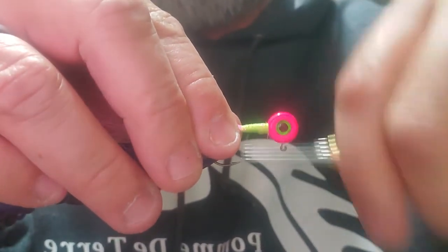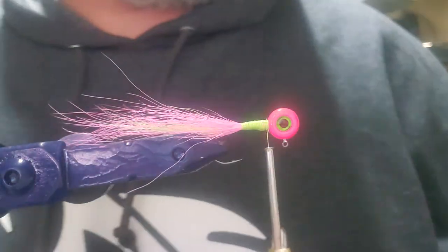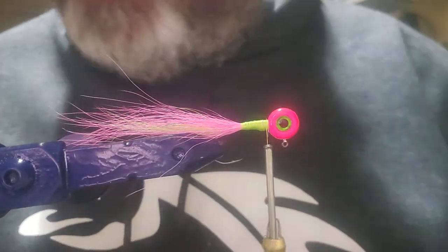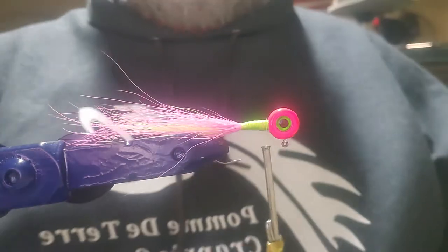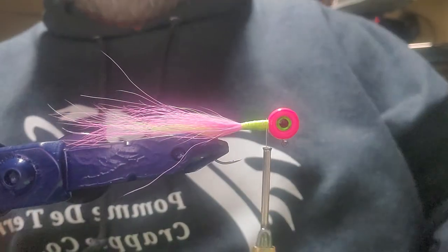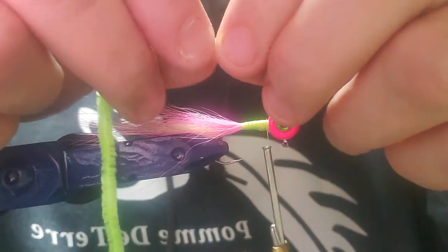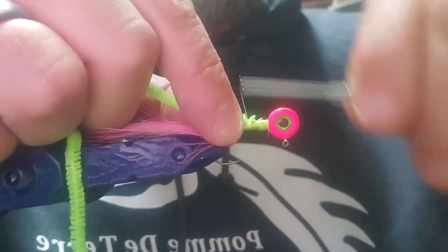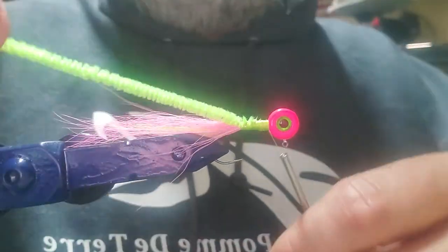I'm going to be tying more jigs with jig heads like this. I actually have a little quality issue with some material right now and I'm probably going to have to stop selling for a couple of weeks or months while I get that straightened out. This is the Chenille we're going to use — I'm not sure of the exact name of it. It's probably a medium size, but since I got the hook shaft a little fuller than I thought, I'm going to go to a slightly smaller Chenille.